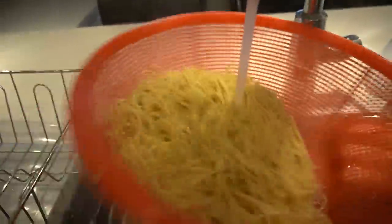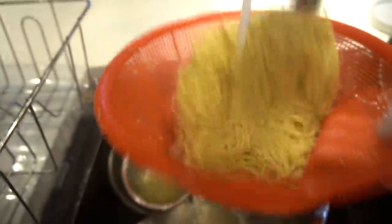Water's boiling — we're going to blanch our noodles for a minute. A minute in, drain your noodles and run them under cold water.